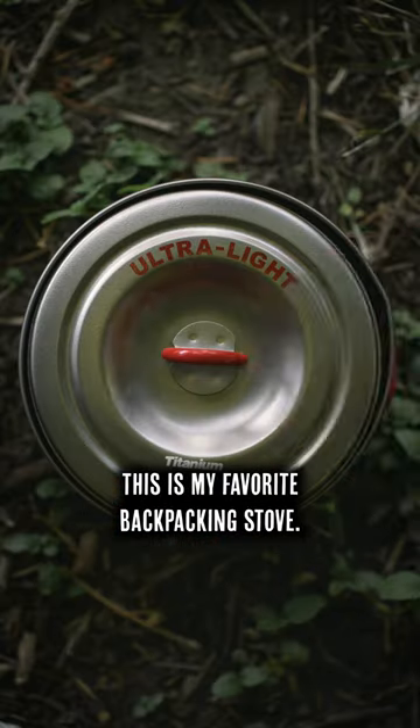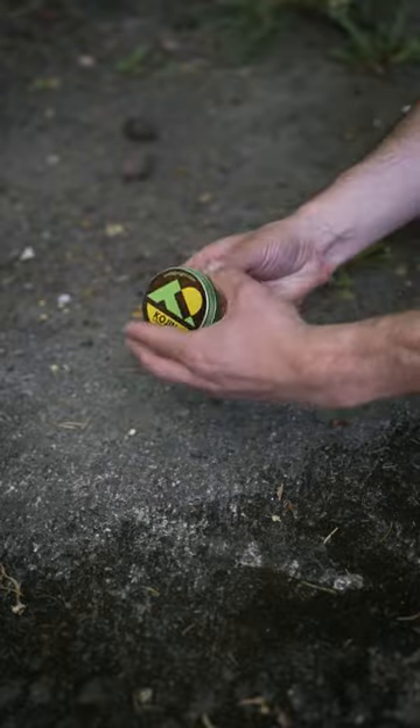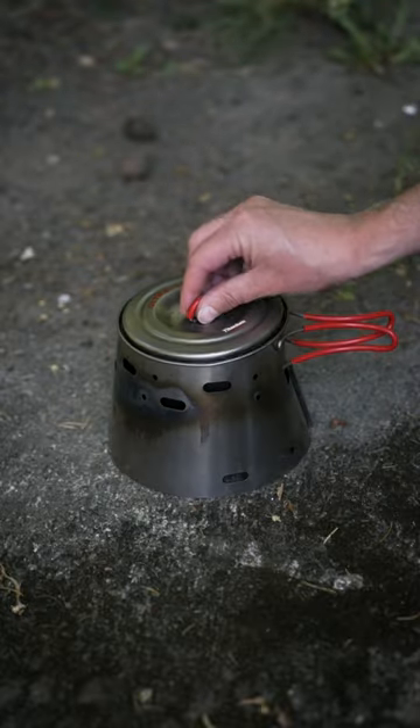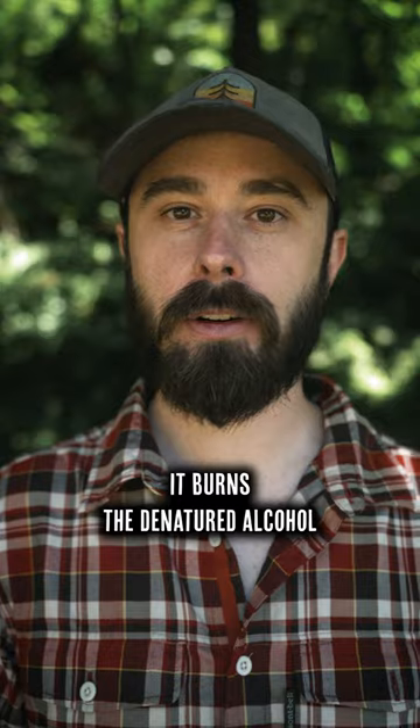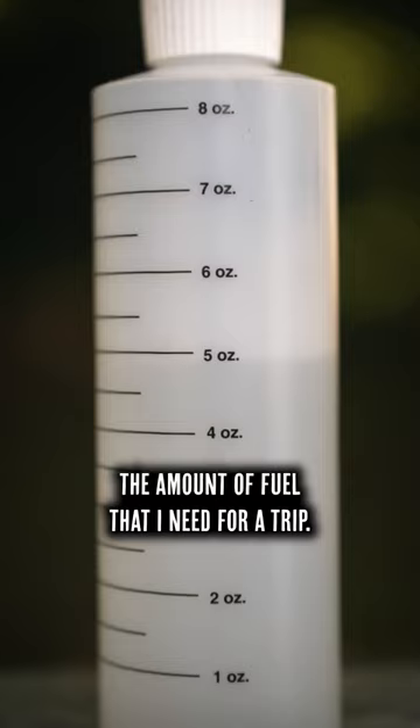This is my favorite backpacking stove. It's the Trail Designs Sidewinder Ti-Tri 600 milliliter. It burns denatured alcohol so that I don't have to mess with half empty canisters and can take precisely the amount of fuel that I need for a trip.